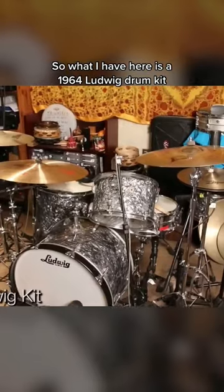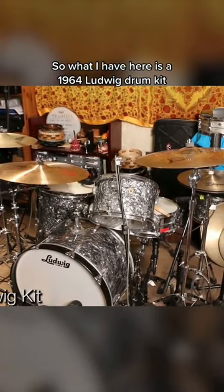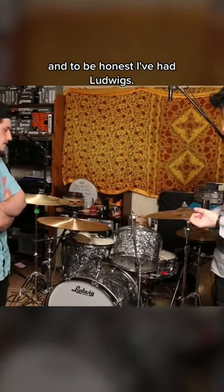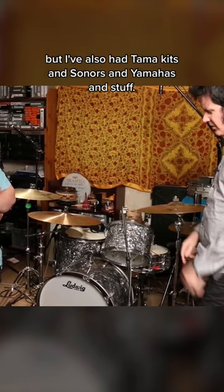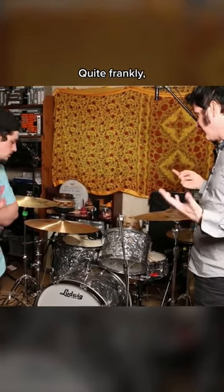What I have here is a 1964 Ludwig drum kit. To be honest, I've had Ludwigs and I love Ludwigs, but I've also had Tamar kits and Sonars and Yamahas and stuff, and they all sound great, quite frankly.